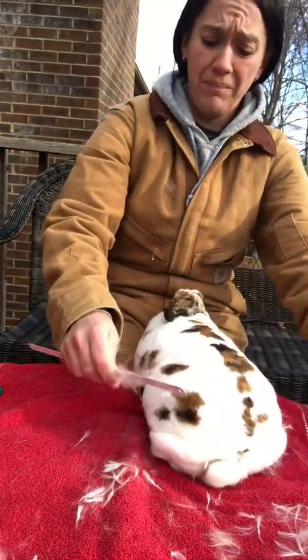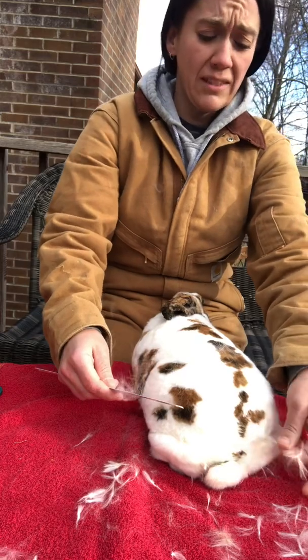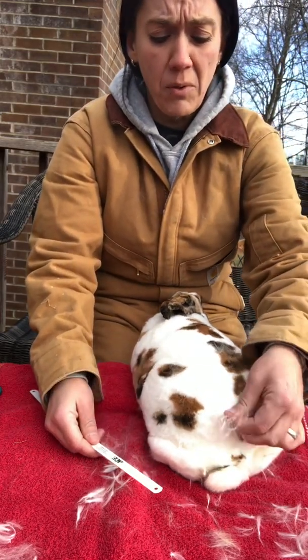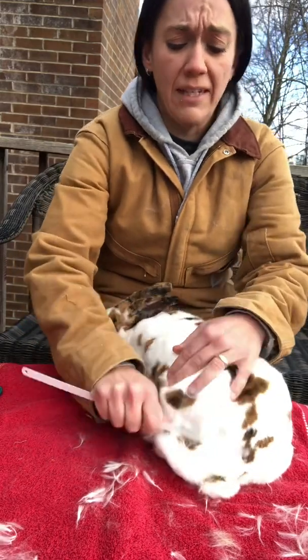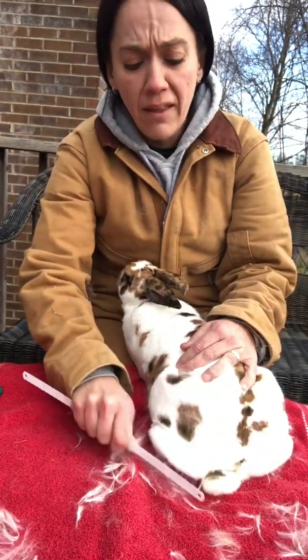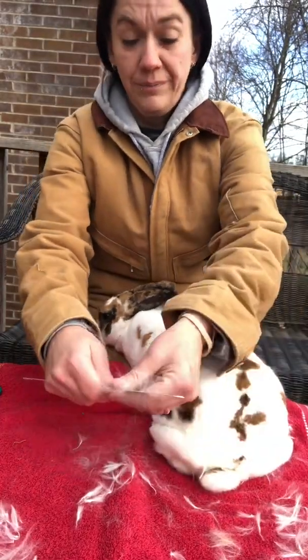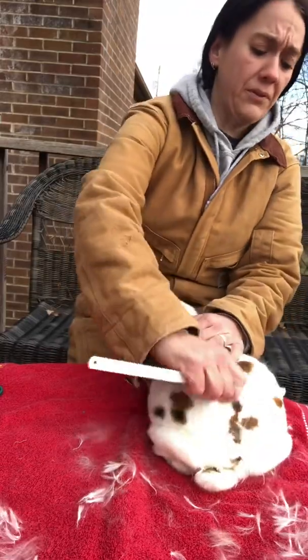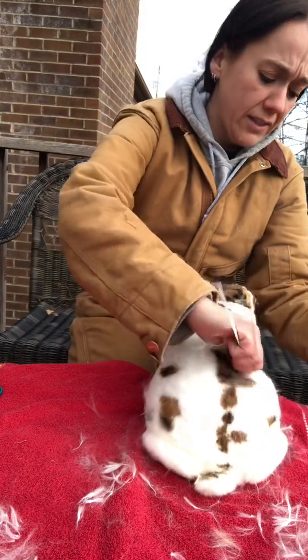It's just old dead hair. We lose ours pretty much constantly, but rabbits go through a couple molts depending on the season. She had a really rough time this last time. Normally she can get all this out on her own — most of my rabbits I don't have to do this with. I have a couple of lazy bucks who don't do a very good job of taking care of this, but most of my does are really good about cleaning themselves.